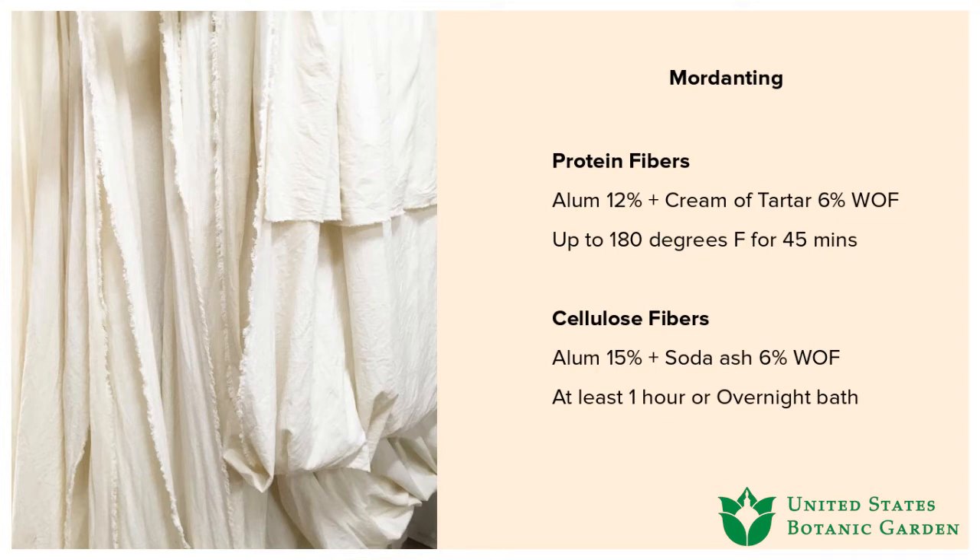I want to take a break now and answer any questions. Is soda ash the same thing as washing soda? Yes, I believe it is — you can find it in your laundry aisle. It's very inexpensive. It's somewhat related to baking soda, and I believe there's even a method of creating soda ash from baking soda, though I'm not a chemist. It's a really common household item.